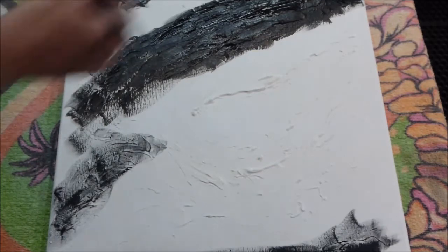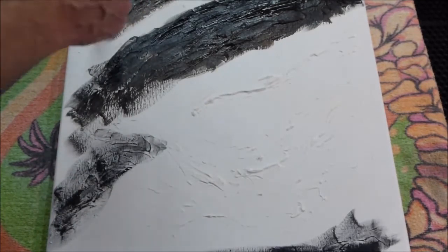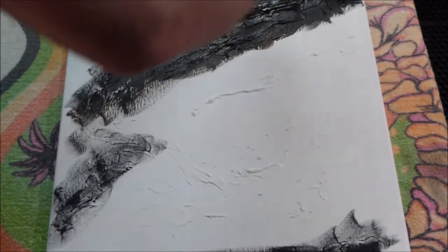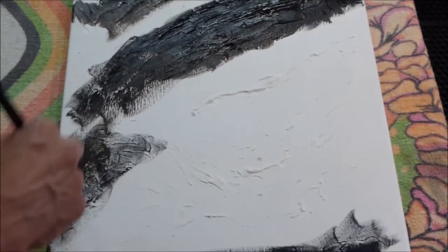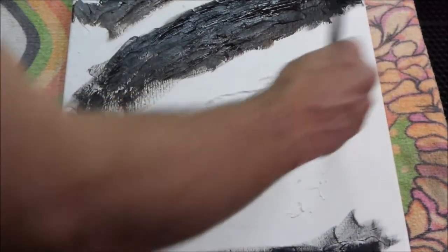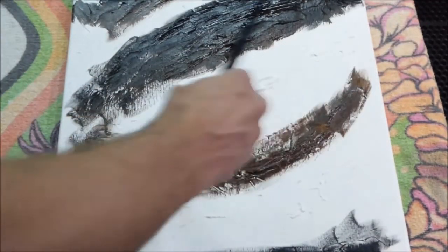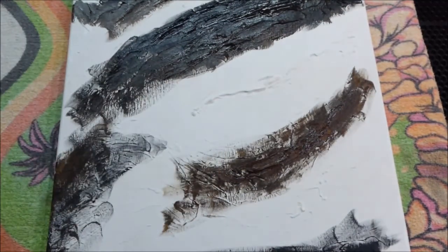Basically all I've done at this point is I textured the canvas with modeling paste — it's kind of like drywall compound but flexible. I put down some black, which is what I'm doing here, and some dark brown. You don't have to be too careful with it. Normally I would have wet the whole canvas down before I started painting, but in this case I wanted a bit more control of exactly what the colors would be.